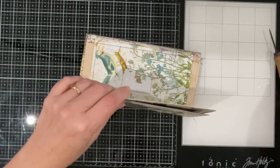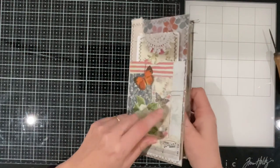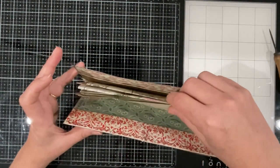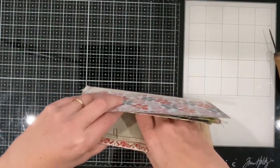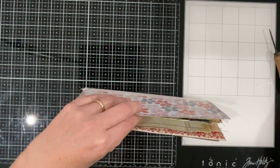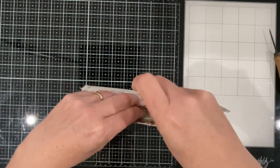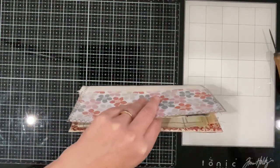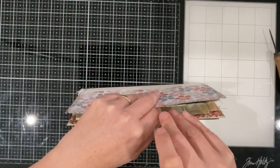I might just put a paper clip on this as well just to hold that flap of the front there so that it's not constantly fighting and flipping around. I might even just use bull clips but I don't have any little ones close at hand — they're all bull clipping something to something.